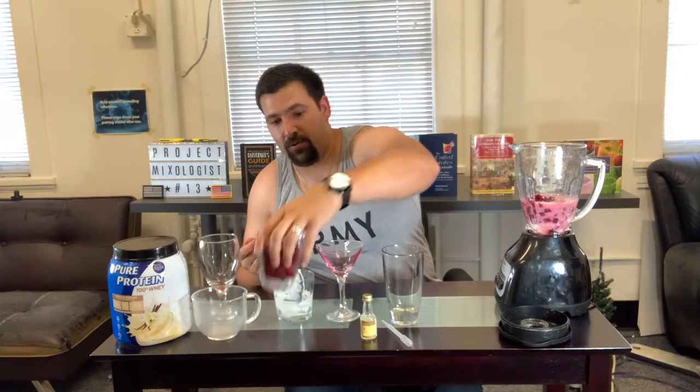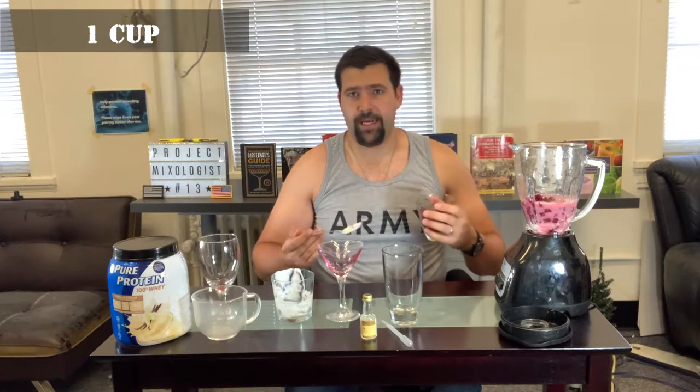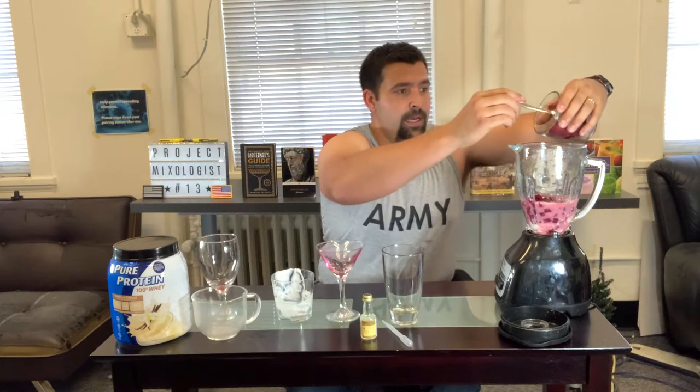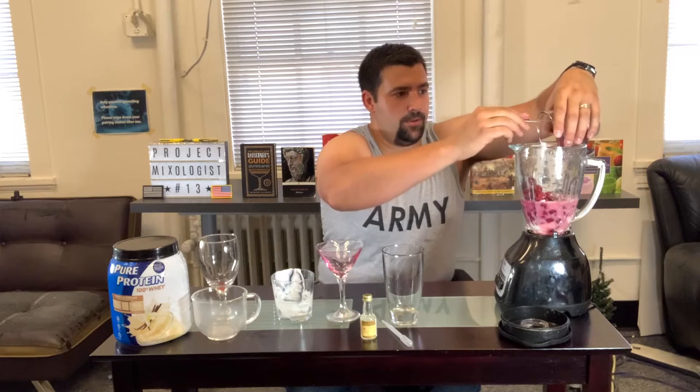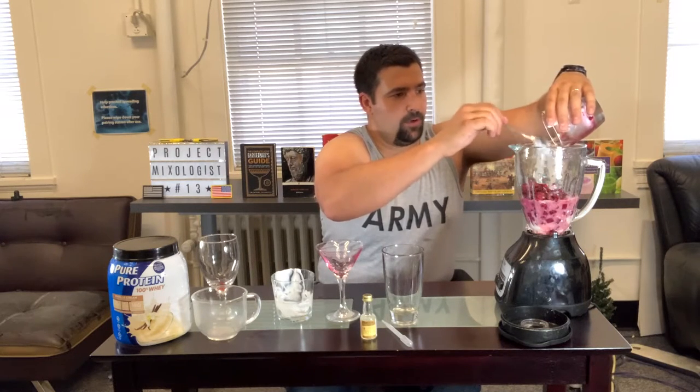Next we're doing one cup full of raspberries. Raspberries are really really good for cleaning out the liver and the stomach — they're gonna help with the detox. It's not quite as sweet as a lot of other fruits you might be used to, but it's definitely going to make it a little more on the sour side overall.